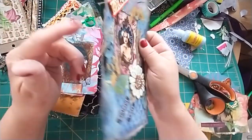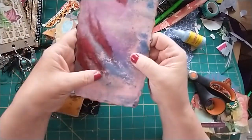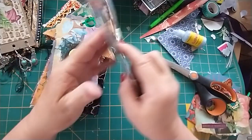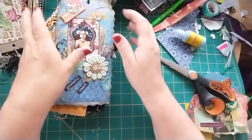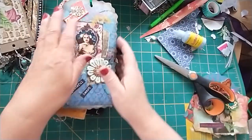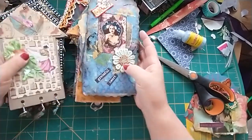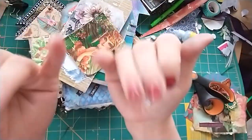Ink the edges — we all love to ink the edges. And this one I think I was finger painting. So that's my show and tell for today. Thank you very much for watching and I will see you all in the next video. Bye!